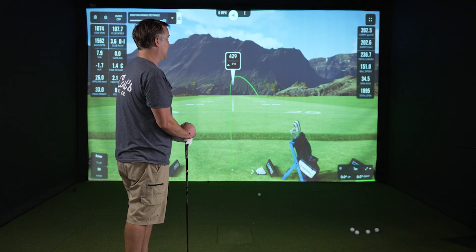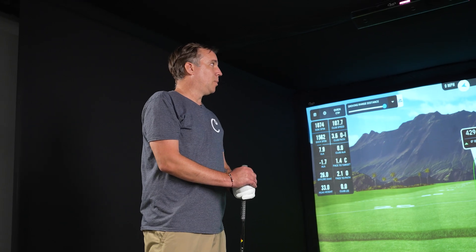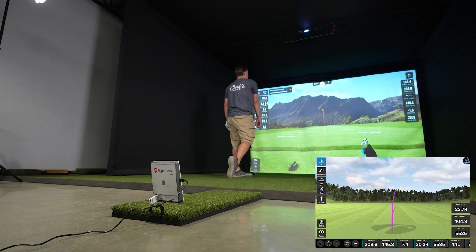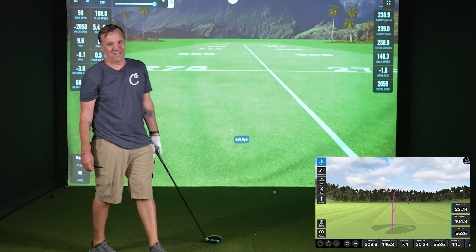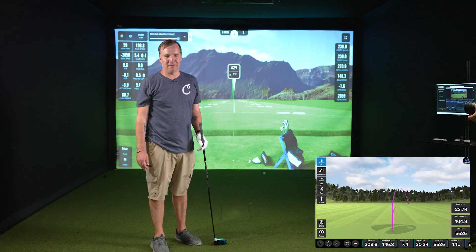For distance, I definitely feel like I'm not hitting it well right now and the Unicor is probably going to be more in line with what I would expect. On this next shot — which felt like I pushed it — the Mevo showed 238.9 and the Unicor showed 208.6 from the Unicor, with the Mevo showing a slice and the Unicor showing it going straight.